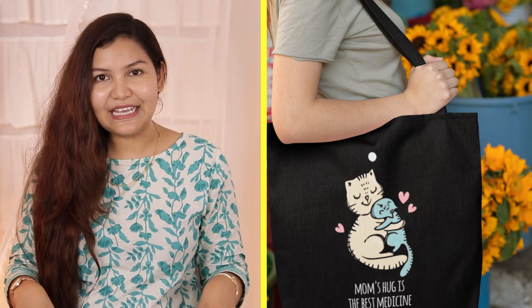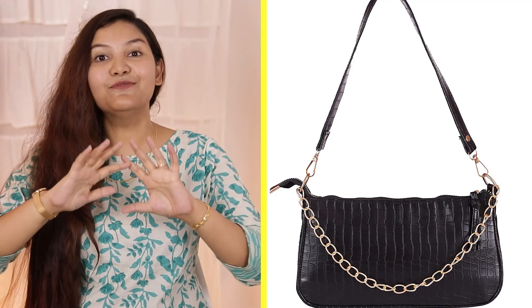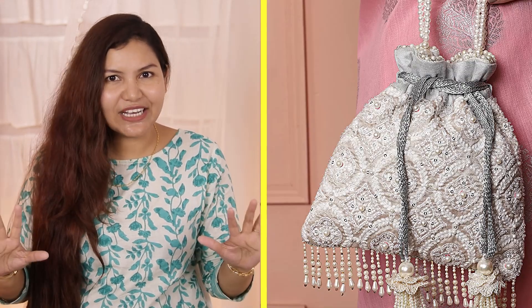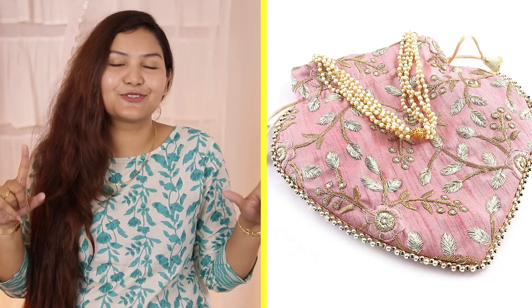I have ordered many bags for this haul. For bags I haven't received yet, I've inserted pictures with prices. When I receive them, I will try to include them in a future haul. All products are added in the description box below. Hopefully you enjoyed this video — let me know in the comments which bag you liked the most. I'll see you in my next video. Bye bye and take care!